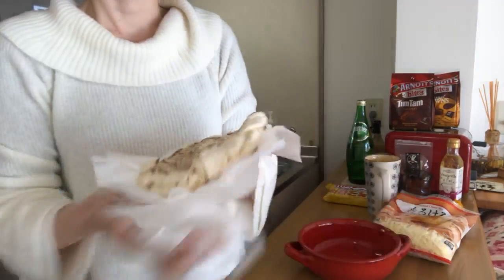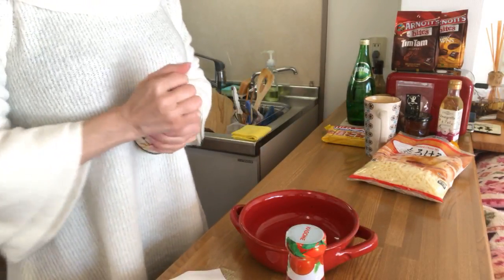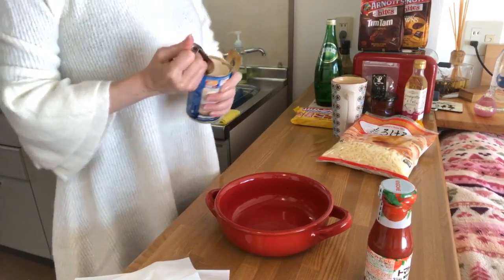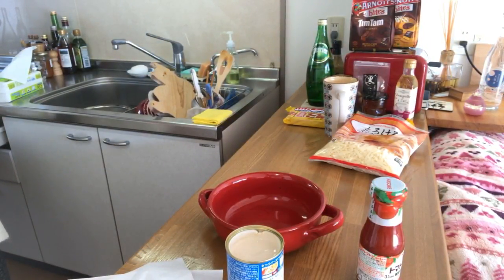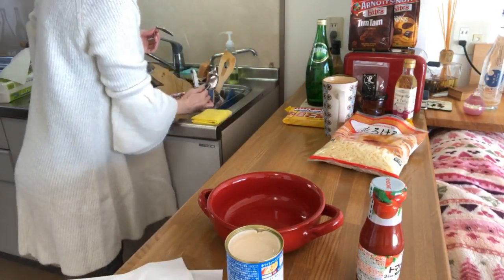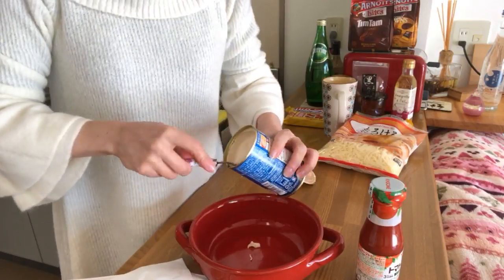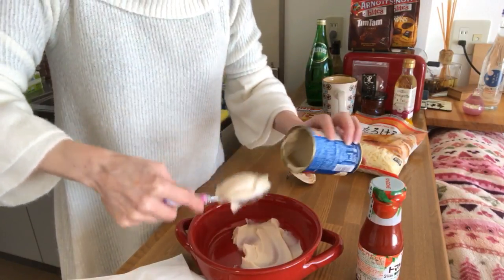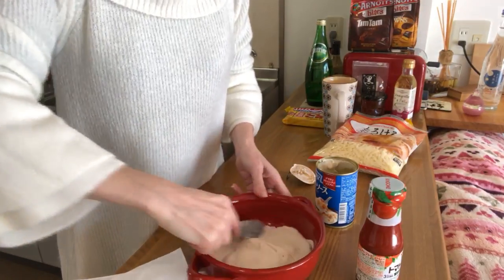Okay, so here we put the sauces. This is the white sauce. What I do is put half of the white sauce at the bottom of the dish, like this. As always, I'm just showing you the ingredients and how to mix them to make a dish.